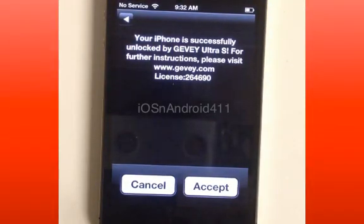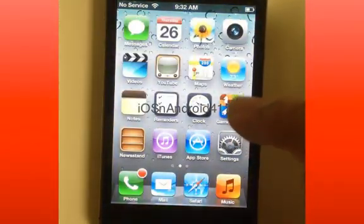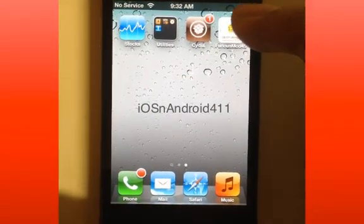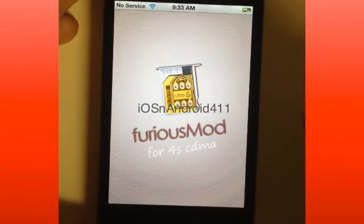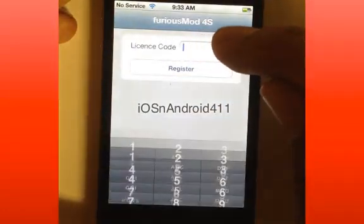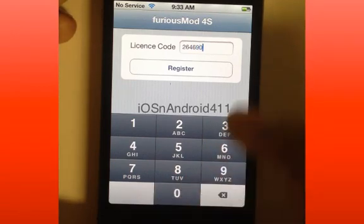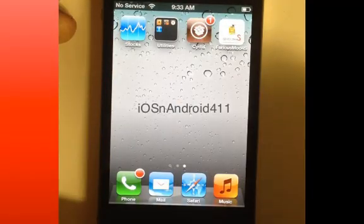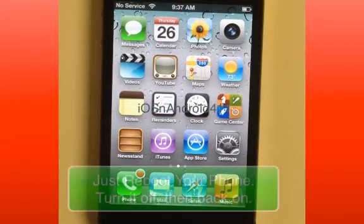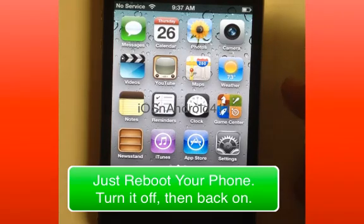That's what we're waiting for — write that down. The license code is 264-690. Press Accept, then go to the Furious Mod app on your home screen — Furious Mod 4S — and type in that code. So: 264-690, then hit Register. It's unlocking. After you get the license code and register, you want to reboot your phone.